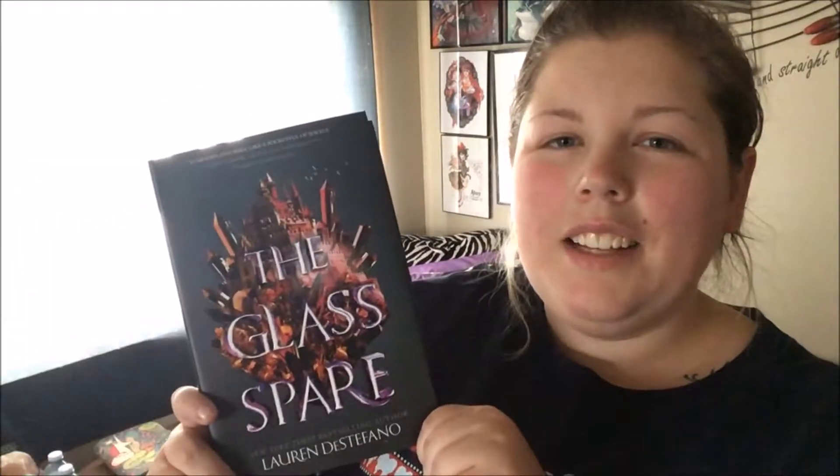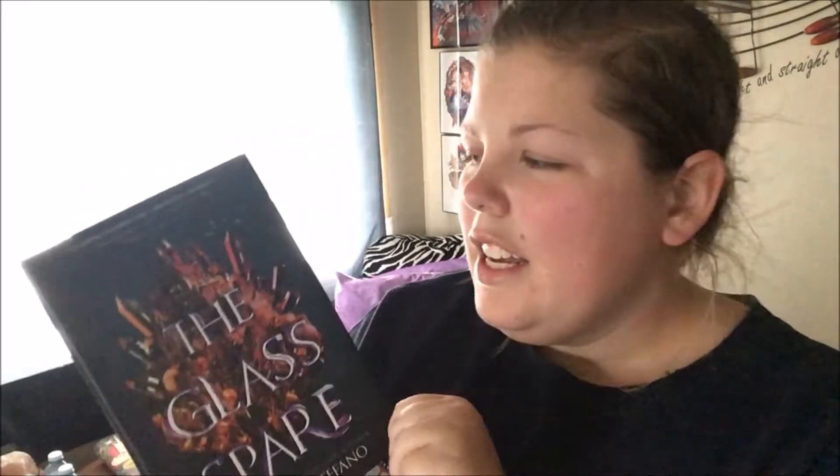Before I show what the book is, I want to show the things we get with the book: a signed bookplate, some temporary tattoo gemstones, and a little note from the author talking about who the characters are in the book. Our November book is The Glass Spare by Lauren DiStefano — if I said that right. I'm pretty excited about this book. I'd never heard of it beforehand, but based off that author letter, it sounds like it's going to be really interesting. I also really love when books have this raggedy, textured side. This is also an exclusive cover.